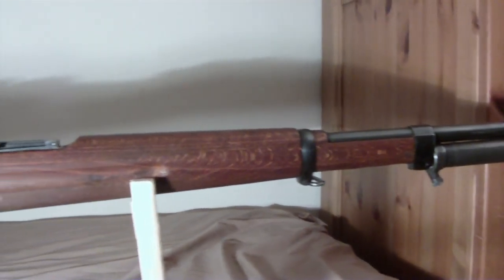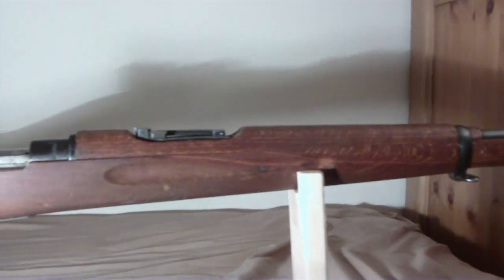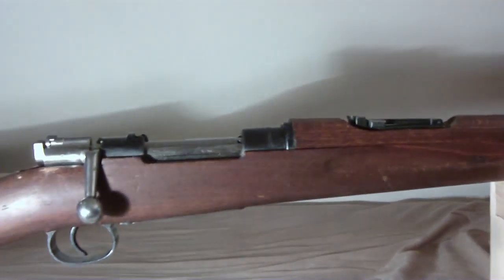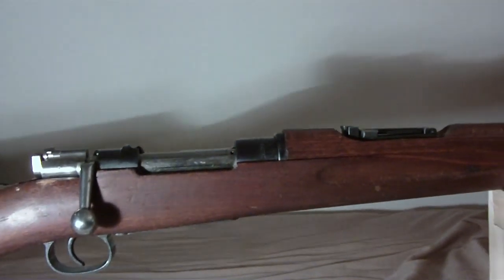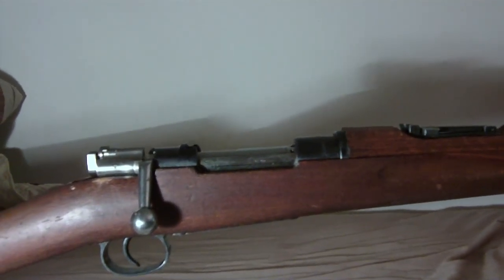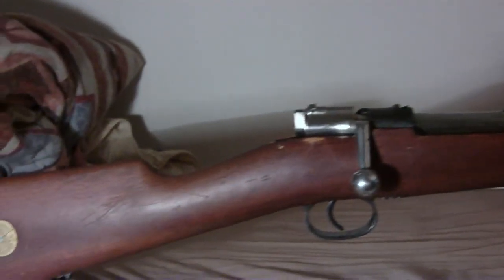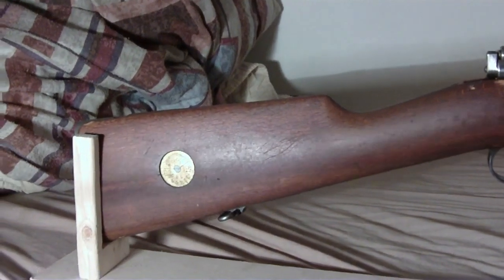It was made in 1941 by Husqvarna — Husqvarna Vapenfabrik Aktiebolag. I don't know if I'm pronouncing that right.